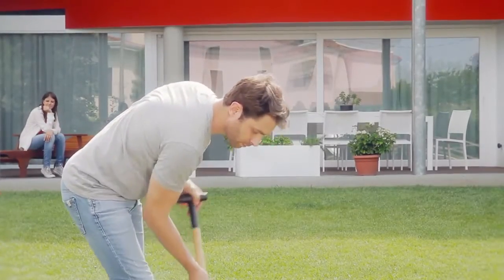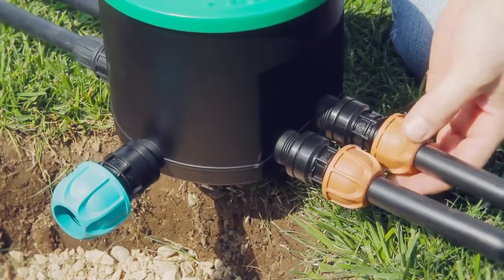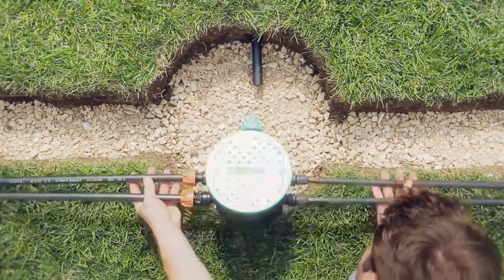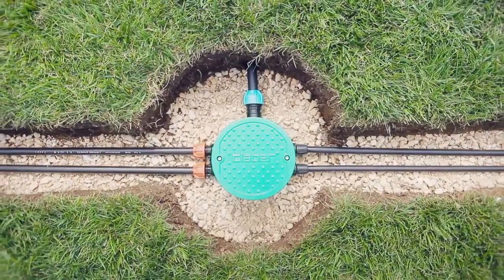Hydro4 is the ideal do-it-yourself solution. It also allows you to create an underground watering system easily and without digging any deep trenches. The main hose can be connected with watertight coupling, with block system connectors for the half-inch hose and compression connectors for the 20mm hose.